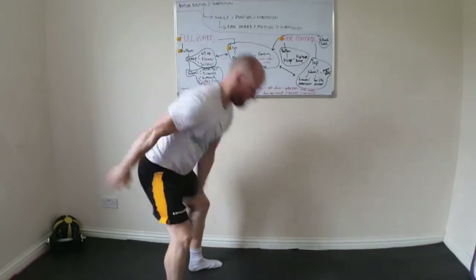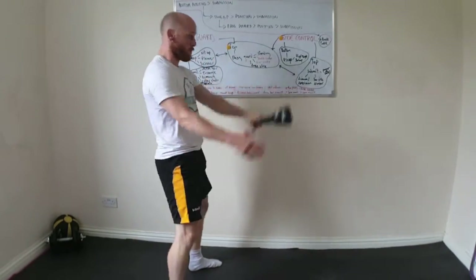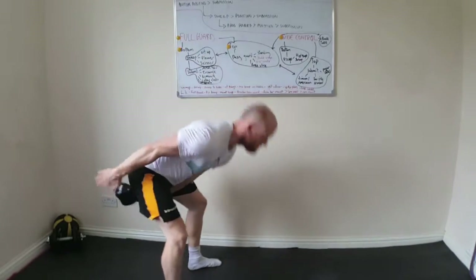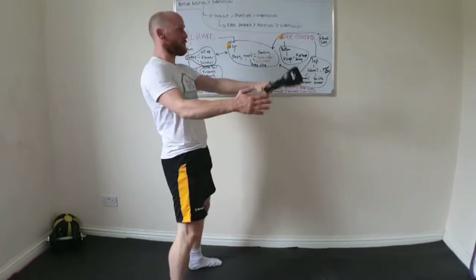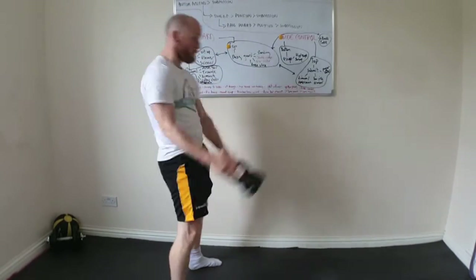The second problem I see is people using their shoulders to move the kettlebell into the top position. The only reason the kettlebell is flying up is because of your hip drive — not your shoulders. Your arms are just holding onto the bell; you're not performing a front raise.